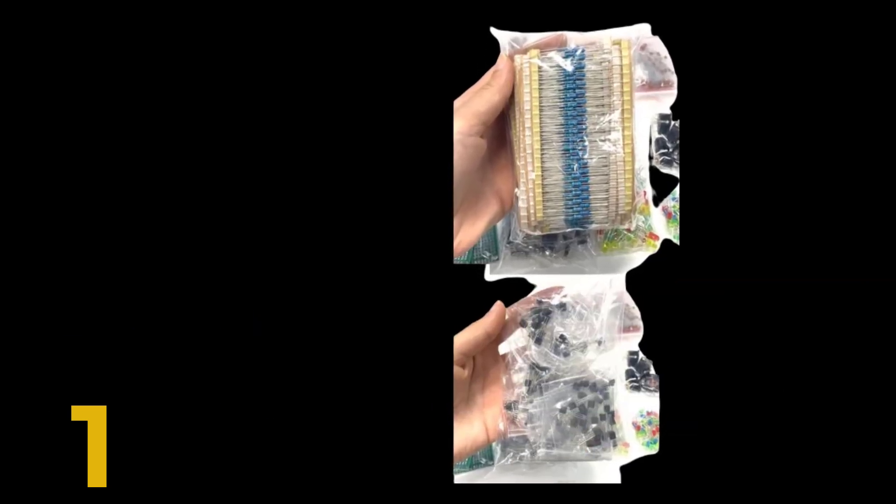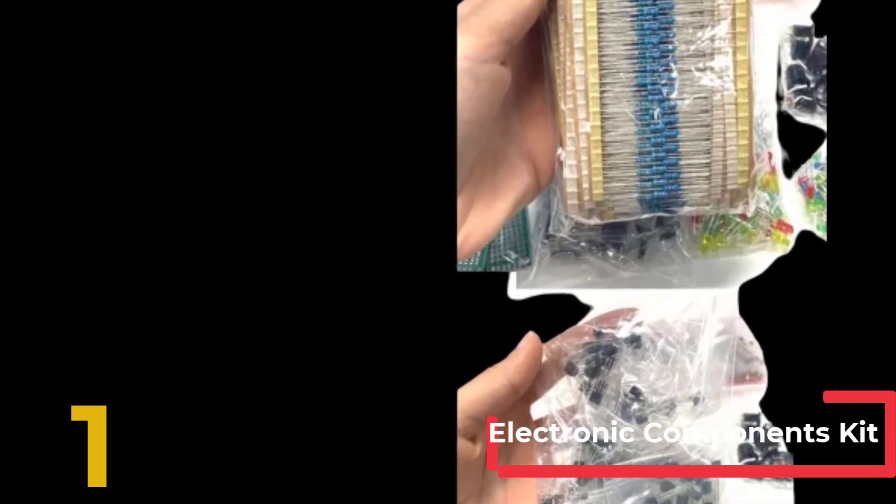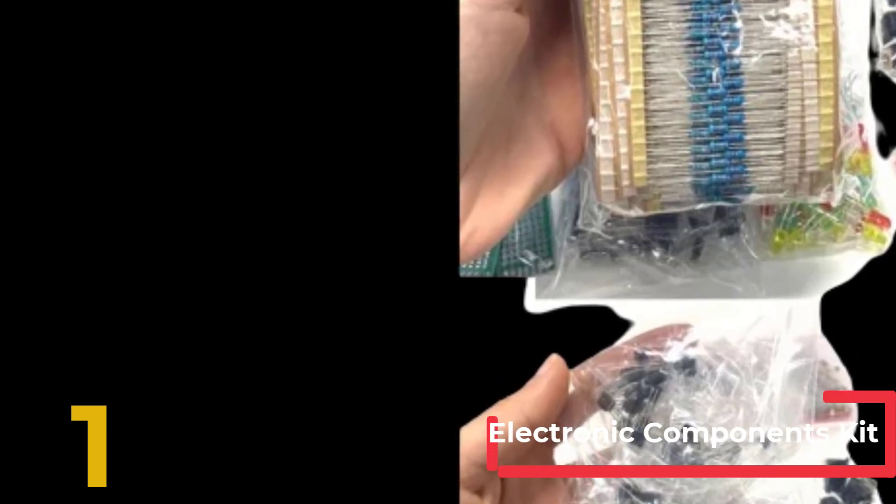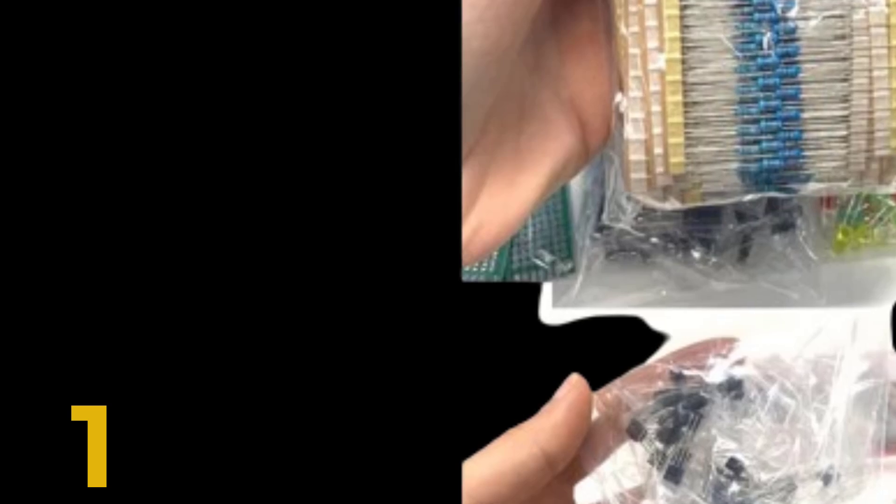Packaging: The assortment comes in a durable cardboard box. Each component type is sorted accordingly, and each different component is packaged in a plastic bag. Resistor values are stamped with the corresponding value. This Ultimate Edition Electronic Components Kit is perfect for both beginners and experienced electronics enthusiasts.